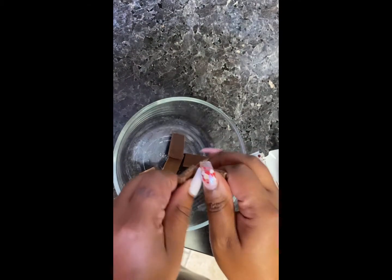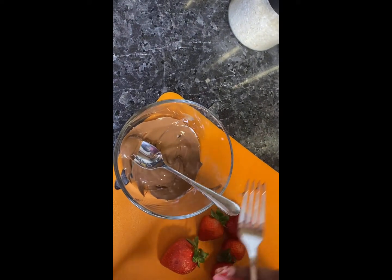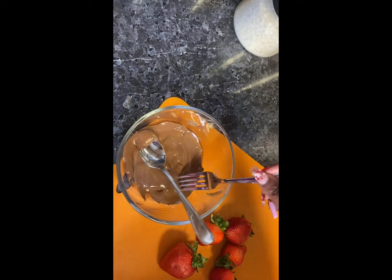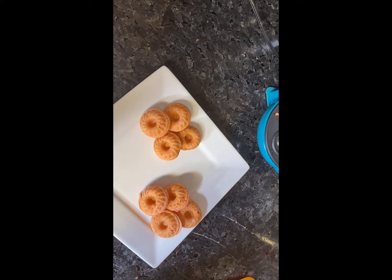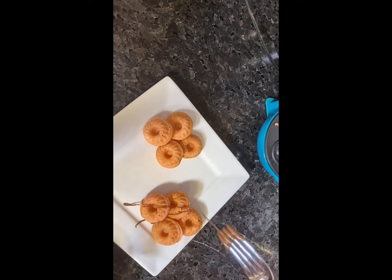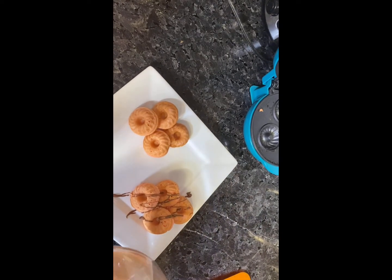Now we're going to break up the Hershey's milk chocolate — I prefer this one because you can just break it up. Microwave it for 30 seconds, stir it up, then 30 more seconds, stir it up, until it's completely melted. You do not want to burn this, but it's the easiest way possible. For decoration and plating purposes, use a fork to kind of sprinkle the chocolate over your little mini cakes and over your strawberries.